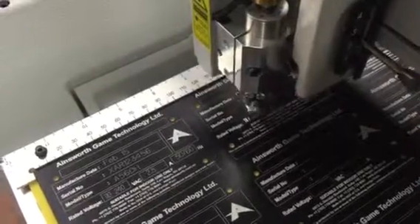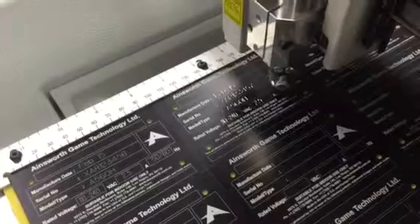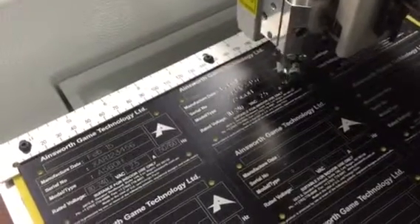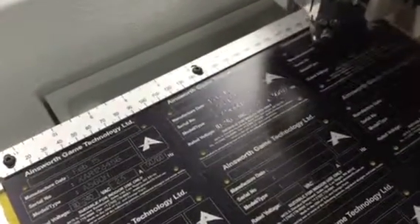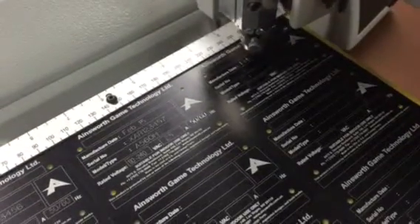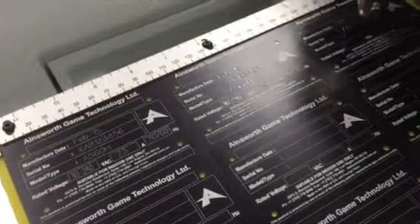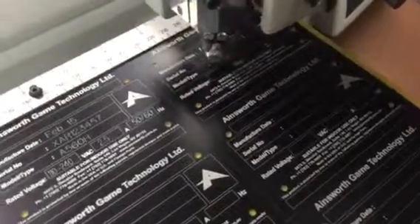There are many different types of font styles that can be used. This is the most simple basic one called US block. You can see the serial numbers are sequencing: three four five six, three four five seven, three four five eight.